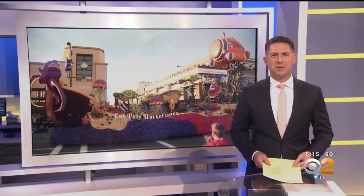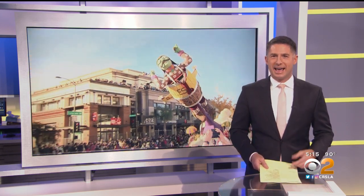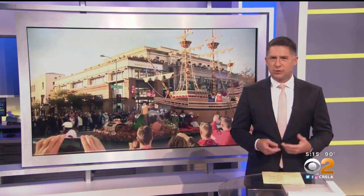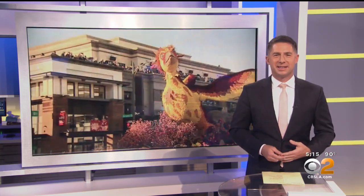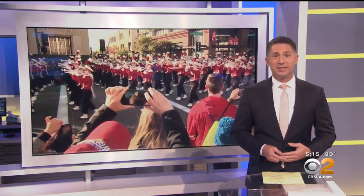Yes, it's only July, but it's already time to start thinking about the floats that will drive down Colorado Boulevard in Pasadena after the new year. Before all the flowers go on them, creators need to make sure they will actually run correctly. CBS 2's Joy Benedict was in Irwindale today to see them take their test run.